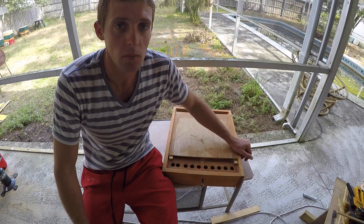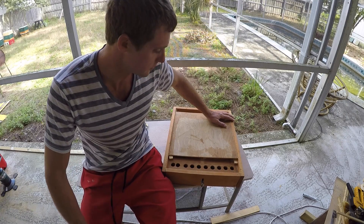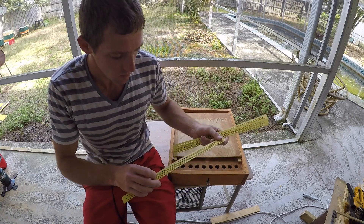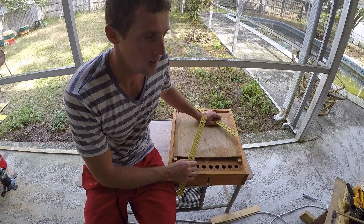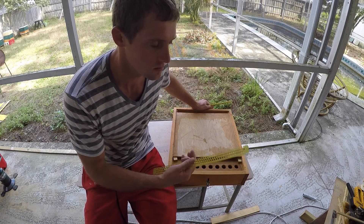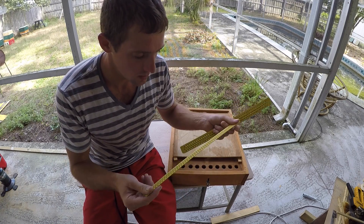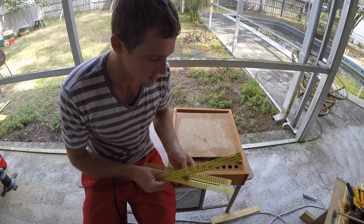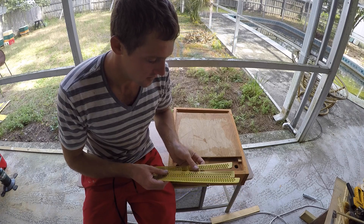Hey everybody, welcome to my YouTube channel about beekeeping. Today we're going to try to improve the Sundance pollen trap by installing plastic pollen strips instead of wire mesh. I don't really like wire mesh because bees don't go through it as fast as they go through plastic. I bought these plastic strips on AliExpress for about three bucks a set — I believe it's five strips per set, so not very expensive.